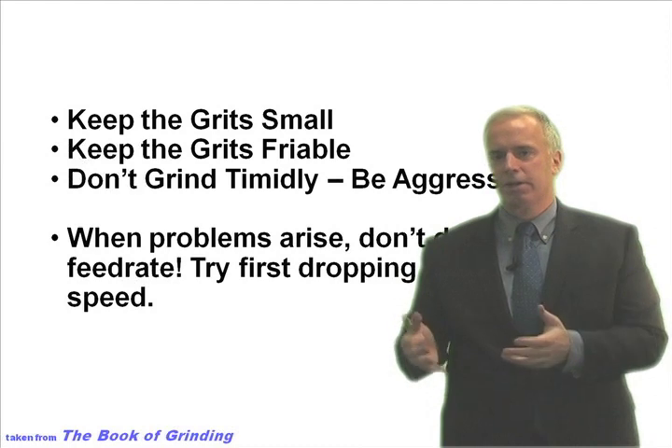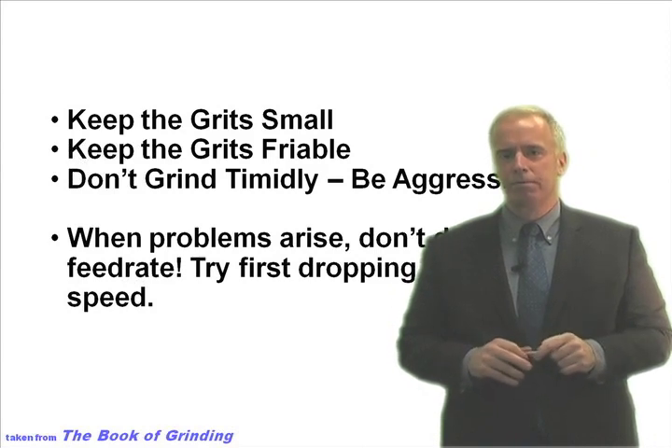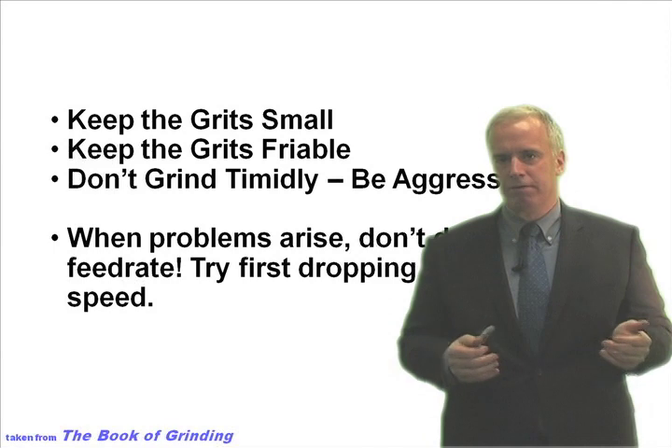Take a smaller depth of cut and increase your feed rate. Take lots of fast shallow cuts instead of slow deep cuts, and then drop your wheel speed — drop it in half and see what happens. Chances are you're going to do better if you drop your wheel speed than if you drop your feed rate.